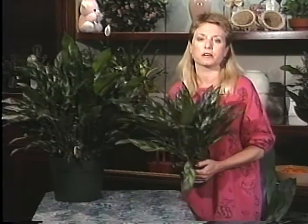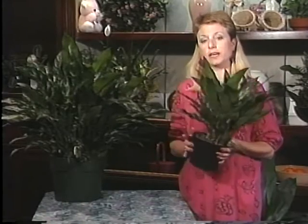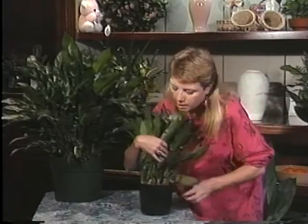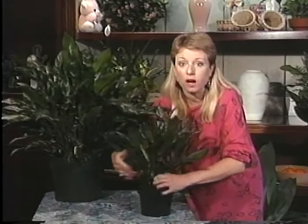As far as the care on it goes, you want to keep these just slightly on the moist side. Let this one here in the 6-inch pot dry out about an inch below the soil line and then give it about a pint of water.